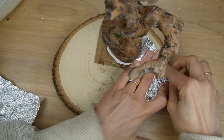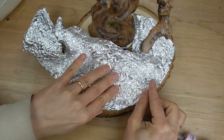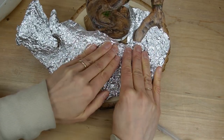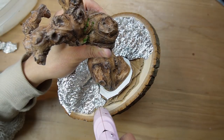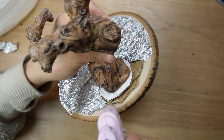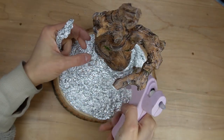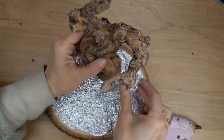To give the clay something to stick to, I rolled the aluminum foil into a tight ball to create crinkles and texture. I'm not entirely covering the base because I still want it to look like a wood slice, so I'm keeping the bark border. With the base layer done, I'm adding some more aluminum foil near the tree trunk to build a little height.